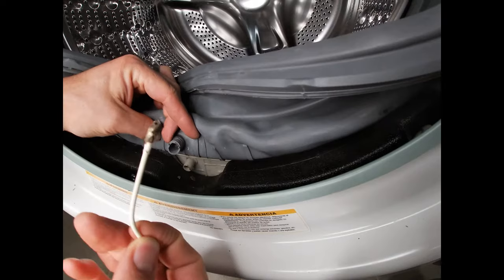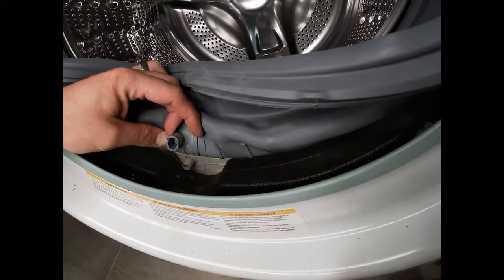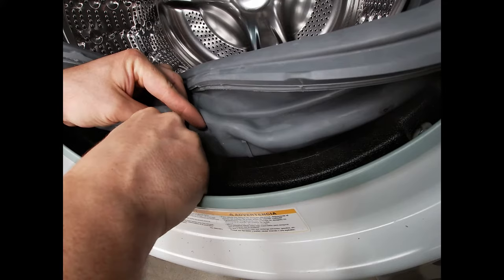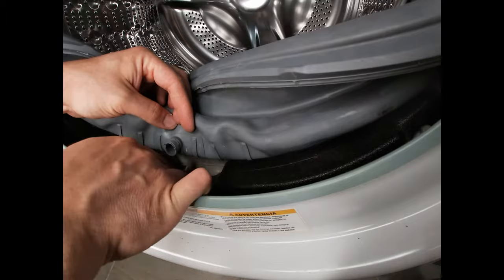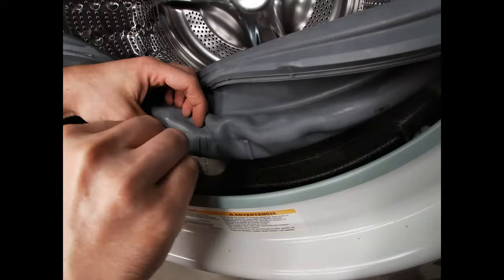As you can see it's pretty nasty, so that'll be clogging inside there and not allowing any water to pass, or restricting it. Once you've got as much as you can out, get inside the bottom of the gasket as well.